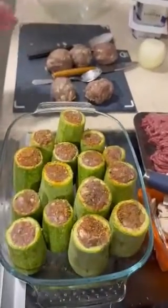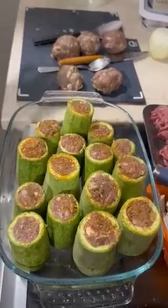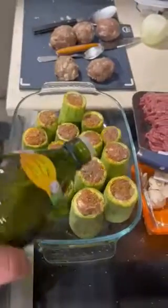So with the spare mince that you have left over, you make meatballs for the week, for like a barbie snack. And then before we put these into the oven, we do this.